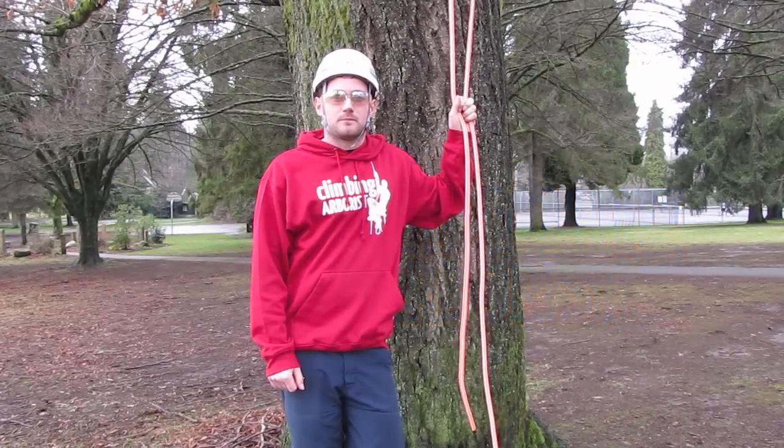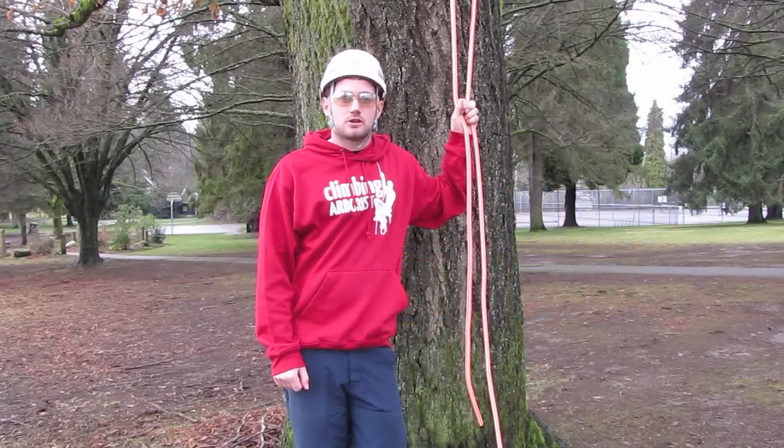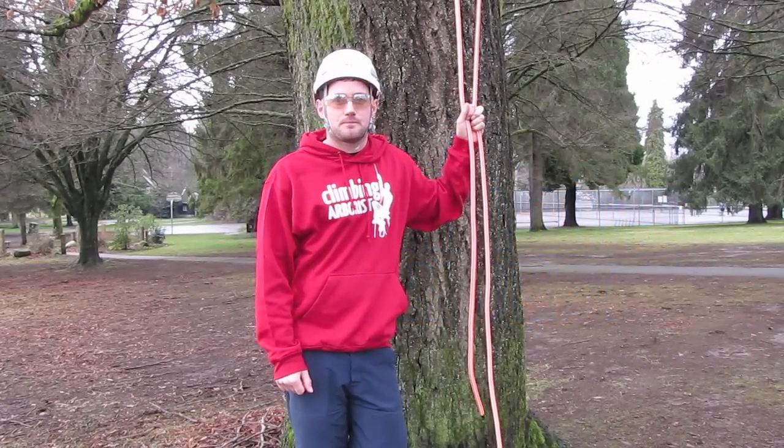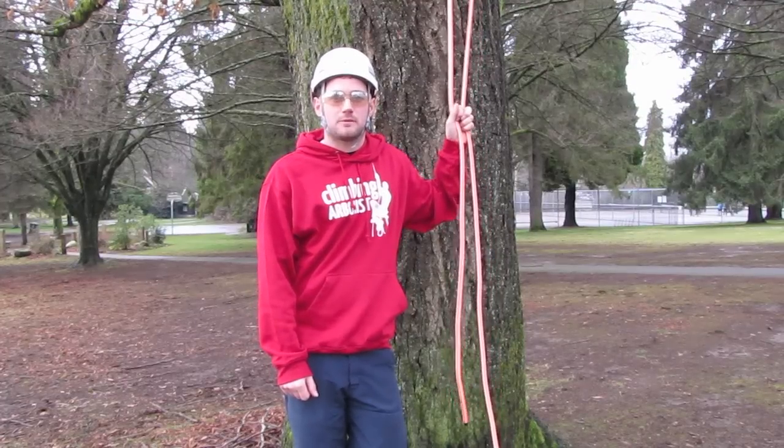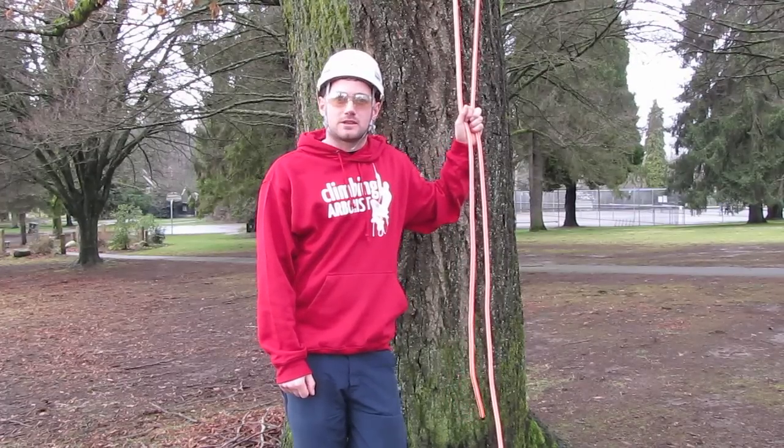Hello and welcome to ClimbingArborist.com. In this episode, I'm going to show you how to tie the anchor hitch. The anchor hitch, like the buntliner hitch, is a good termination knot for climbing on because it's quite compact and snugs down nicely.